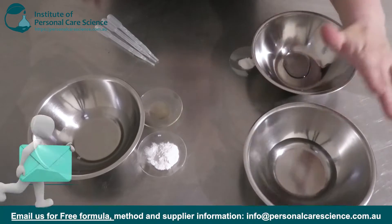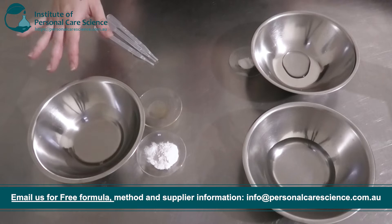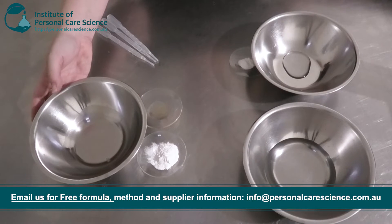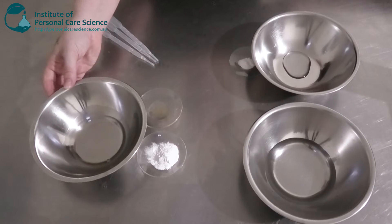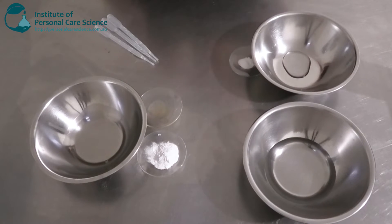So firstly I have my water phase here — I've got nothing to add into there just yet — and then I've got my Phase B ingredients. In my bowl, I've got some Genogen CAB, which is the Cocamidopropyl Betaine. This is a really good amphoteric surfactant and it's going to help keep my cleanser mild and also boost the foam.